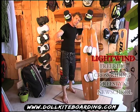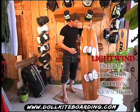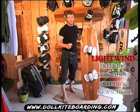Lorsque la planche navigue à plat, le départ au planning se fait beaucoup plus tôt. Une Velocity 150 peut décoller à 8 nœuds pour un gabarit de 80 kg avec une voile de 12 mètres carrés.